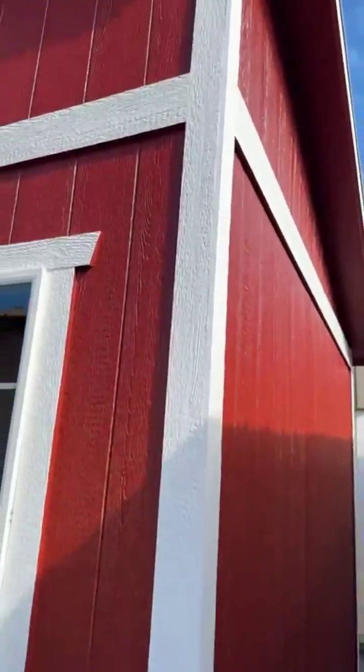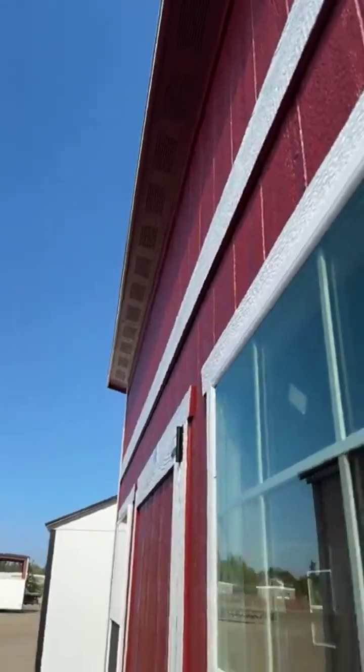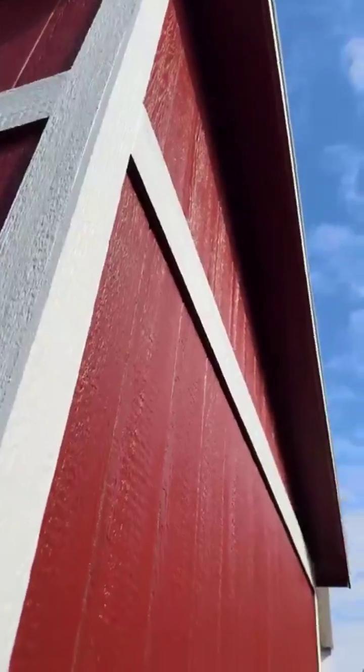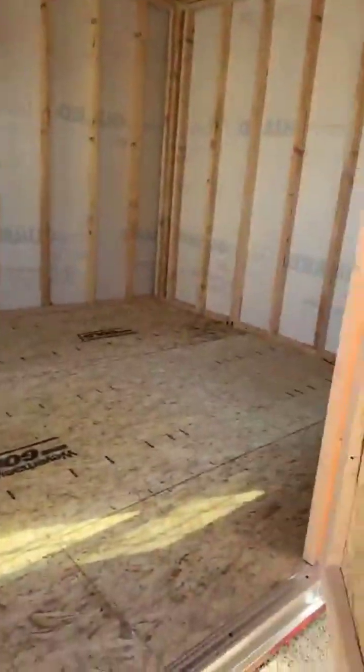On this end there are no windows. Notice there's continuous venting all the way along the front, and that also runs along the back. That eliminates the need for any end vents or roof vents, because that continuous venting gets a lot of ventilation going through this building.